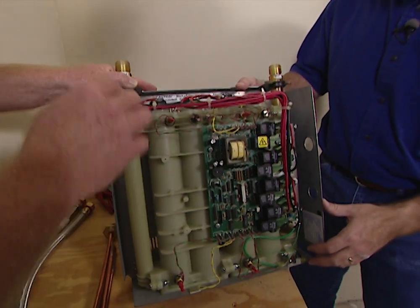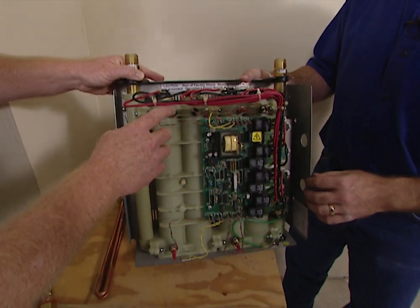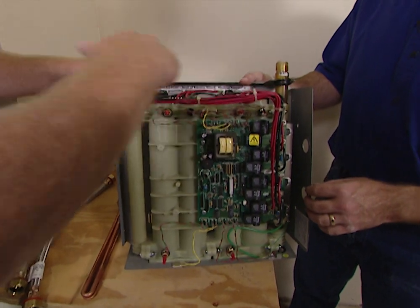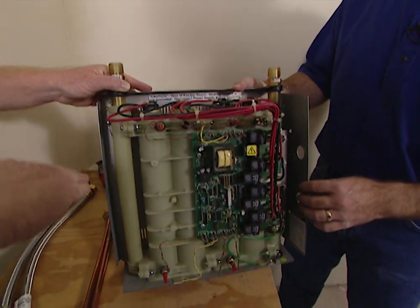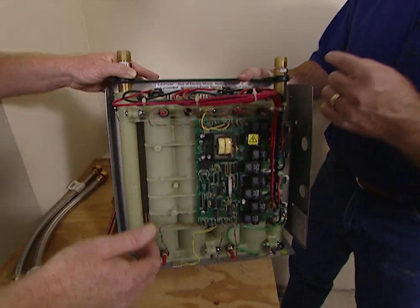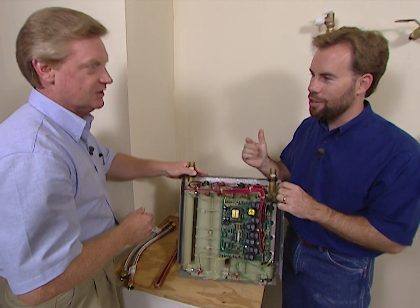The unit detects flow by temperature change. When flow occurs it adds power to the elements, constantly adjusting itself. It measures the temperature at five points through the heater, feeding equal amounts of power to all of the elements and regulating that to flow and temperature change. So it knows when water is actually moving through because of the different temperatures and it'll just instantly start heating it up. Yes.